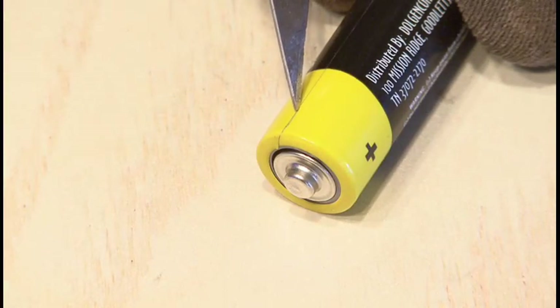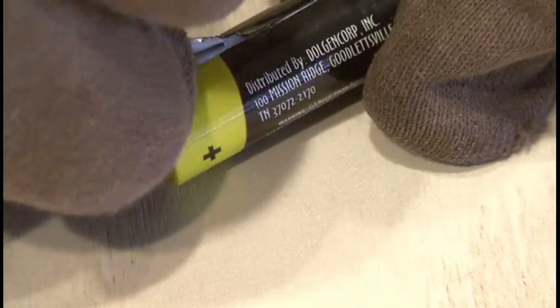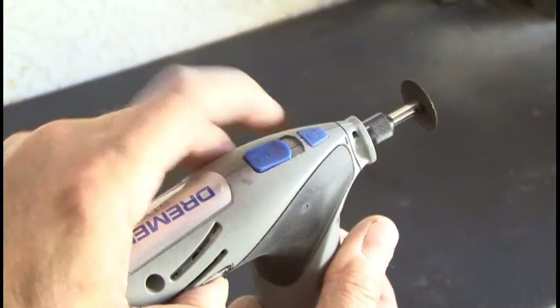The first step is to remove the label from one AA battery. I used an X-Acto knife to cut along the seam where the label is, and then carefully peel the label off. You'll want to save that because we're going to use it later.